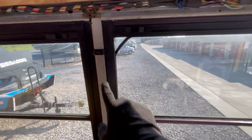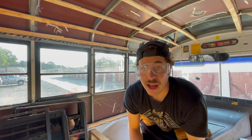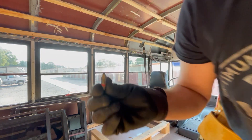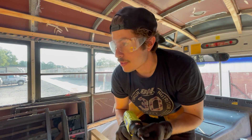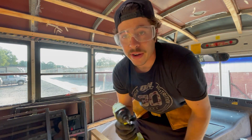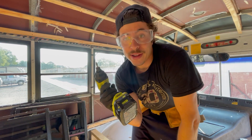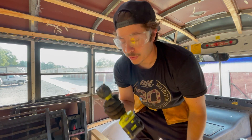A lot of them have these little clips right here. First things first, we are going to remove those clips. If you have a Thomas bus, you're going to want to use this little square clip right here — Thomas buses have little square clips. Other bus brands either have a Phillips head or some variation of this. You're going to want to have an impact driver; you should have an impact driver anyways whenever you're working on a bus, so get yourself an impact driver.